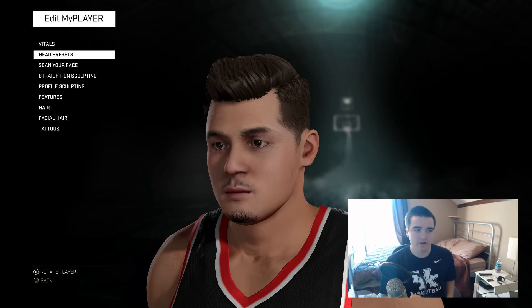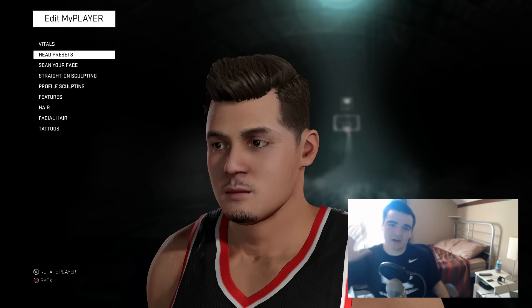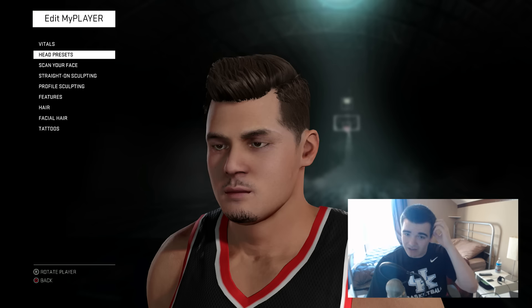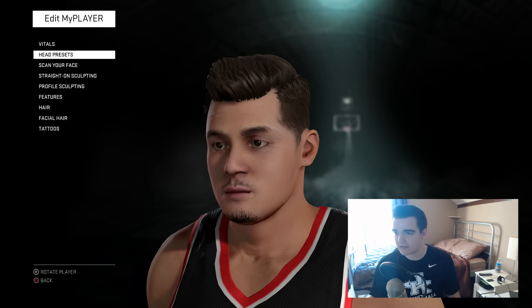Hello YouTube, Metro here coming at you with a video about how to get a good face scan in NBA 2K16. I made a video like this last year. 2K16 has a little bit different of a face scan — 2K15 was more like a picture of your face put on the character, but now it kind of rounds your face the way it should be. Last year's almost looked more realistic, but this year it fits better with all the cutscenes they have.